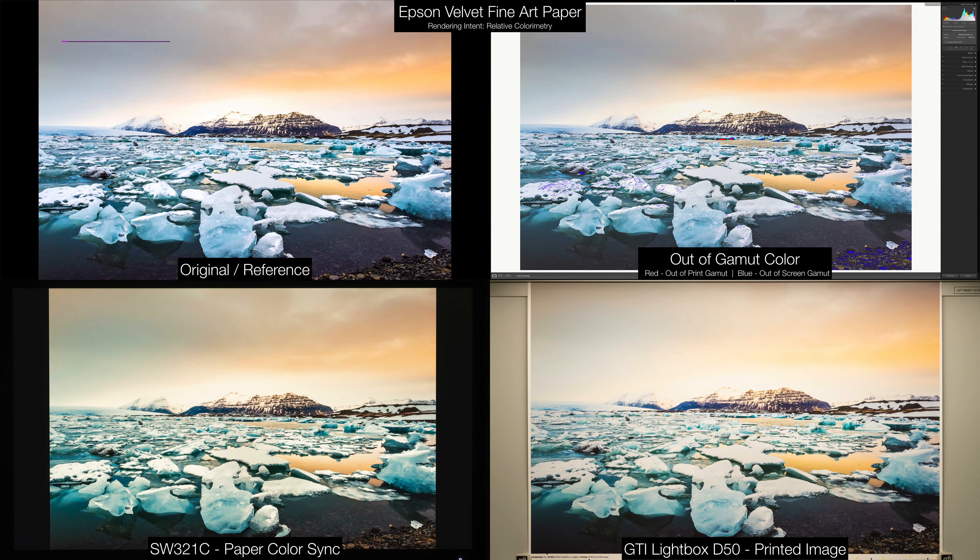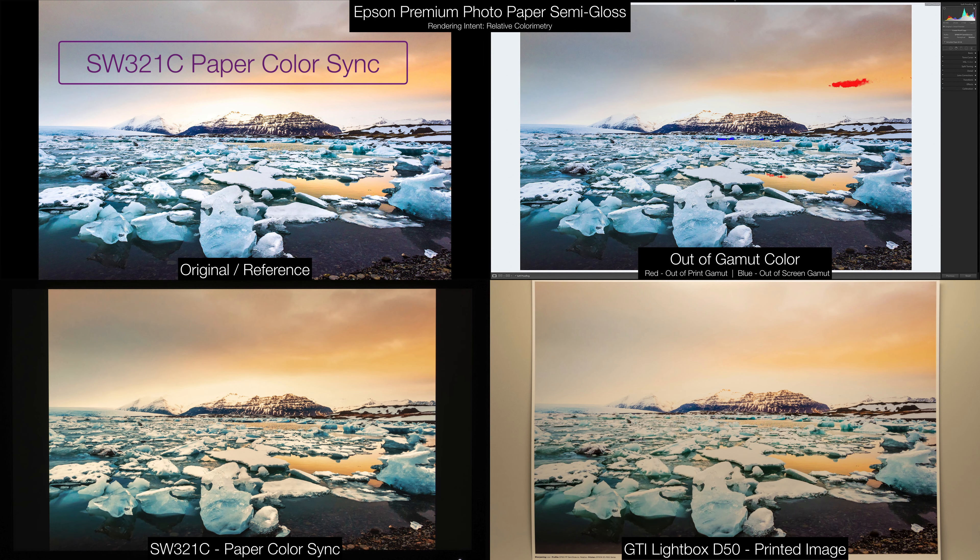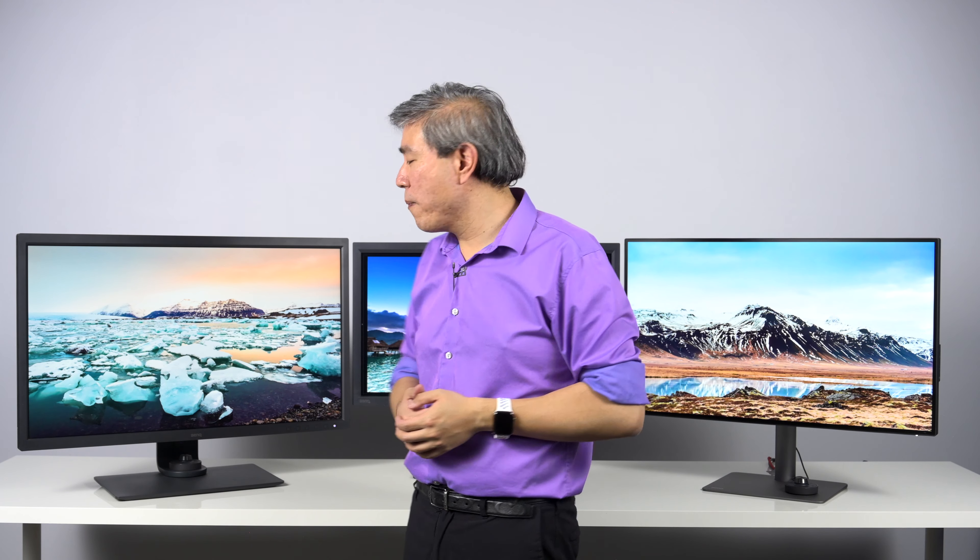It also has a new color mode called Paper Color Sync, designed to change the display white point to match that close to a printed image. This will save you a lot of time in proofing and also cost in reprinting and getting everything to look correct. These are photographic-centric features.